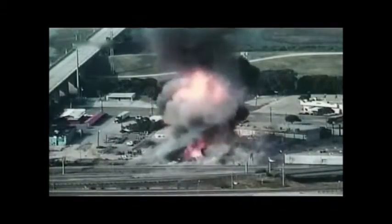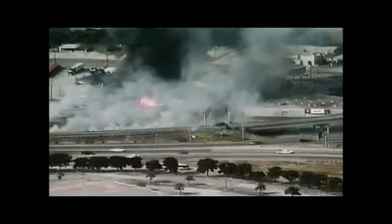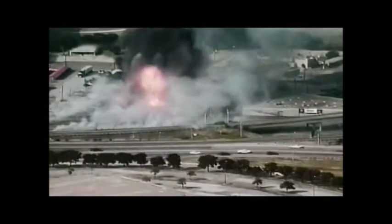Baby, you're a firework! Come on, show 'em what you're worth! Make 'em go ah ah ah ah! So, here's the moral, moral people: don't light propane on fire. Be careful.